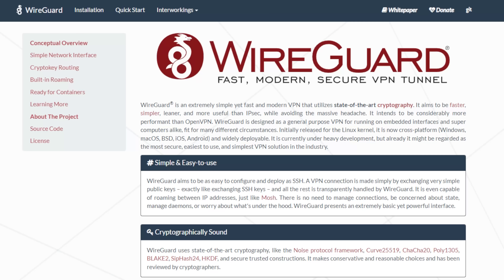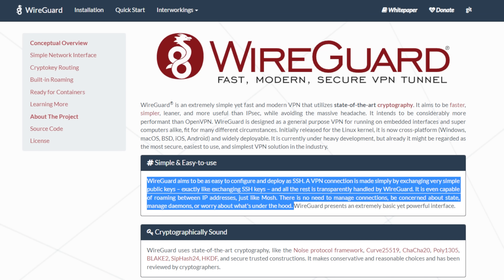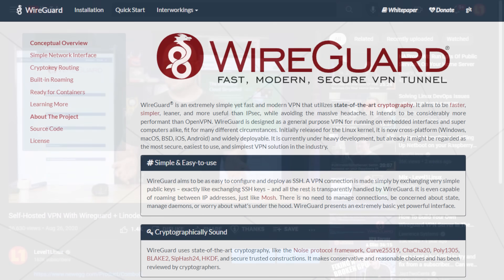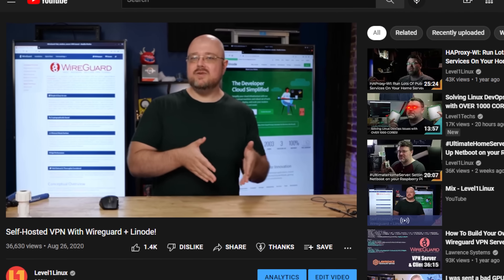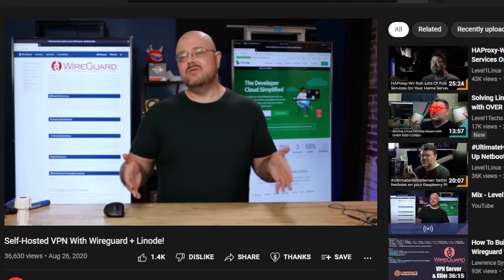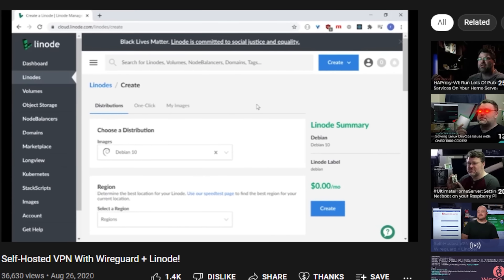Part of the reason that everybody uses cloud services for everything is the convenience and ubiquity of it. But you can use WireGuard on your home internet connection and on your mobile devices — it's in the app stores for both Google and iOS — and have a secure connection back to your home network. Some ISPs have a problem with running services on your home internet connection.